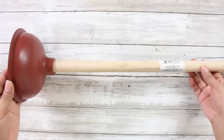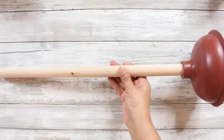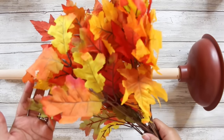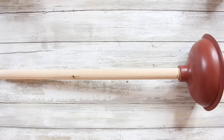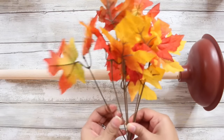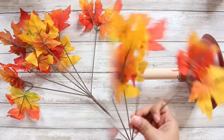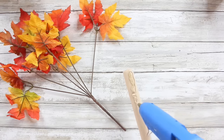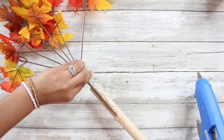Let's go ahead and move on to DIY number three, and it is going to be a fall tree. I am so obsessed with it. I did see this idea on Pinterest and I have a ton of fall floral that I wanted to use up this year, so I thought I totally need this in my house. You will need a plunger from the Dollar Tree and 15 of the Maple Leaf Floral Picks.